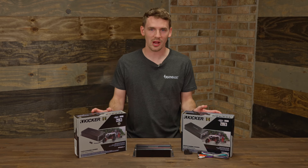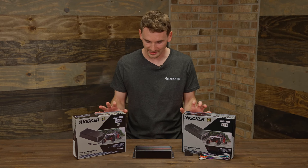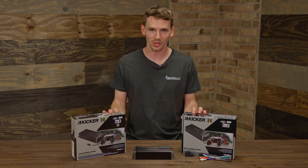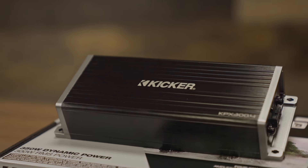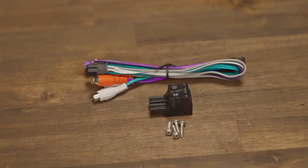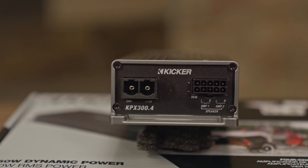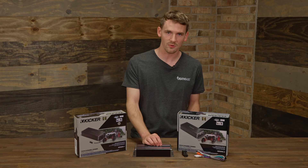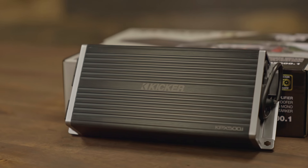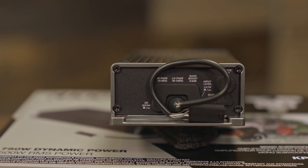Here are Kicker's new Power Sports amplifiers — this is the 300.4 and this is the 500.1. Kicker hasn't had a Power Sports amp in their lineup in a couple of years, so we're really excited to have these. They made these amplifiers easy to install with quick disconnect plugs for ease of access and serviceability. The 300.4 has 45 watts per channel at 4 ohms, 75 watts at 2 ohms, and it's bridgeable to 4 ohms for 150 watts per channel. The 500.1 is 150 watts at 4 ohms, 300 at 2, and 500 at 1 ohm.